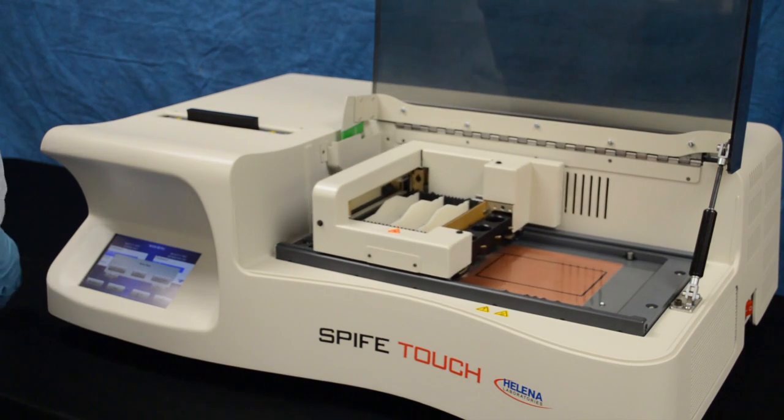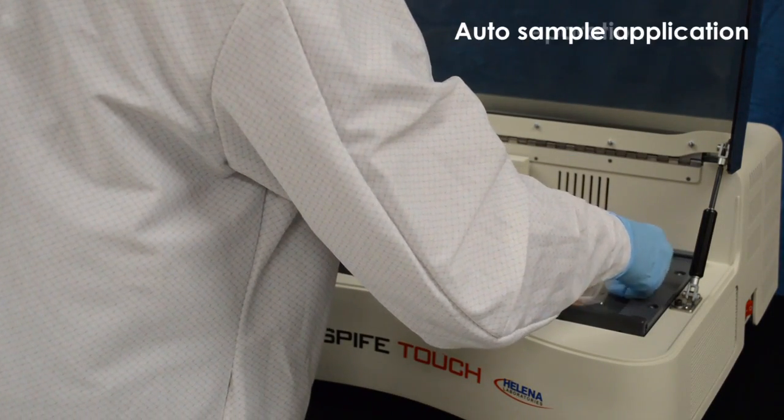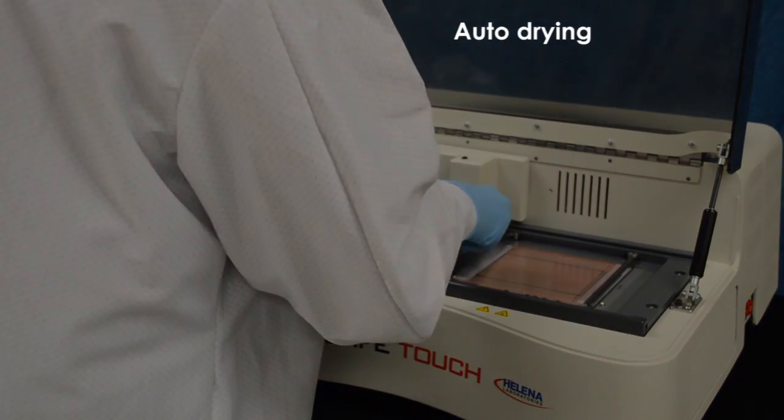Setting up and selecting tests is quick and intuitive. SpiffyTouch provides automated sample application, separation, staining, reagent application, and drying for all sizes of Spiffy agarose gels.